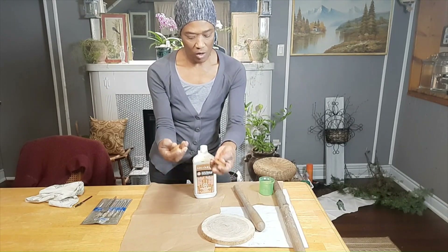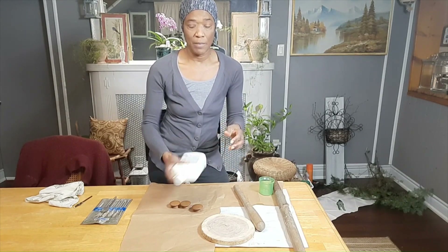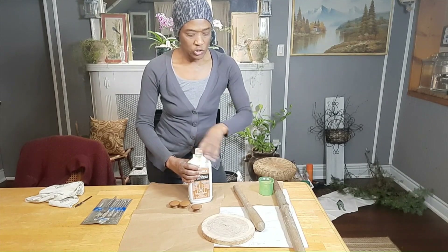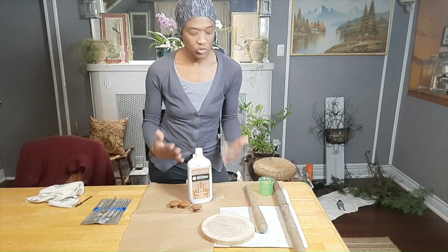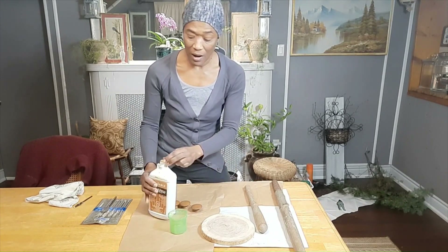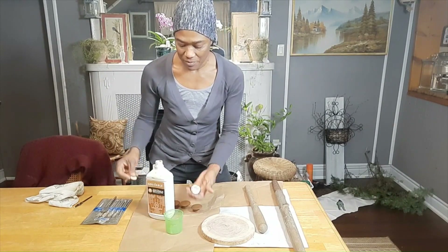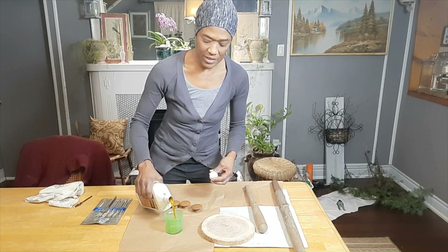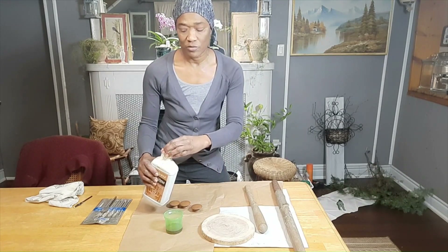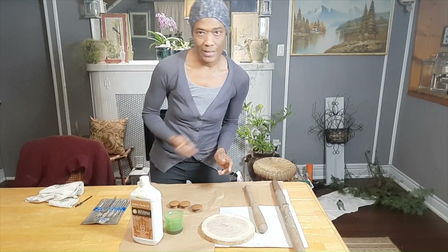These are also upcycled. What I am going to do right now is use some boiled linseed oil to condition the wood. In doing that, the color will pop and also the grains in the wood will pop. I didn't want to stain it — I just want it to remain natural. And so that is why I am opting for the linseed oil. So let's get started.